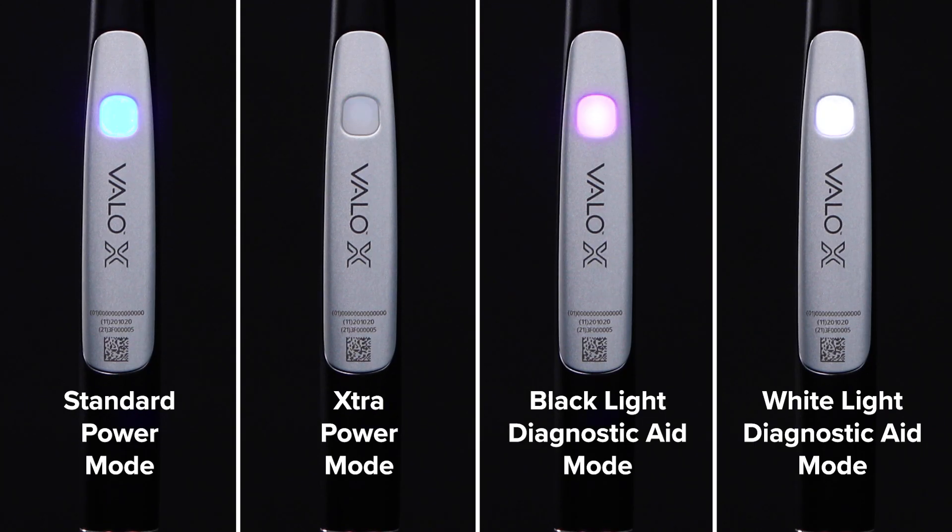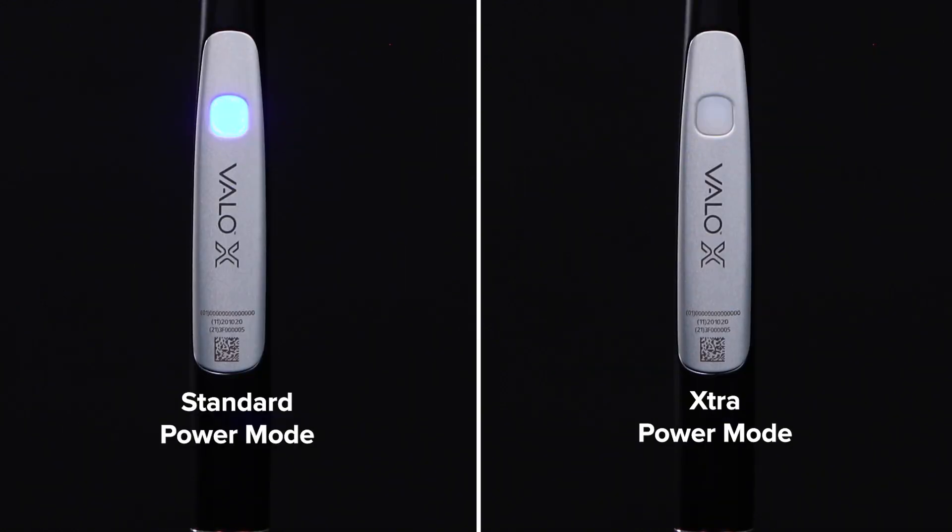Let's take a closer look at the curing and diagnostic modes available with the VeloX curing light. For curing modes, the VeloX light has two options: standard power and extra power.